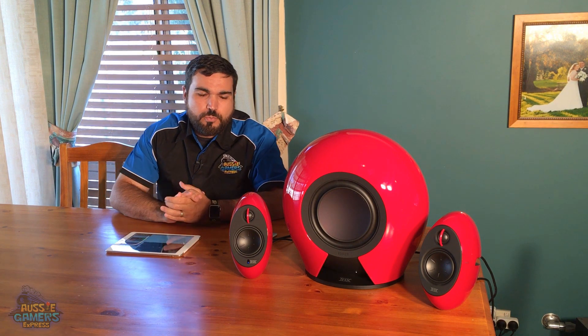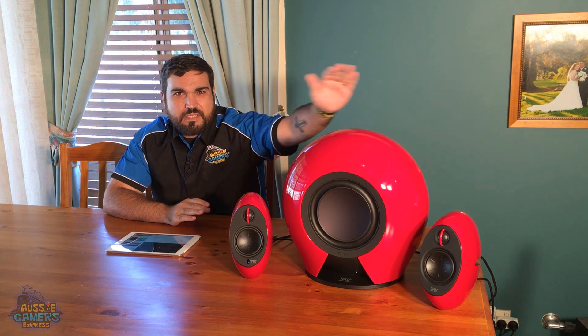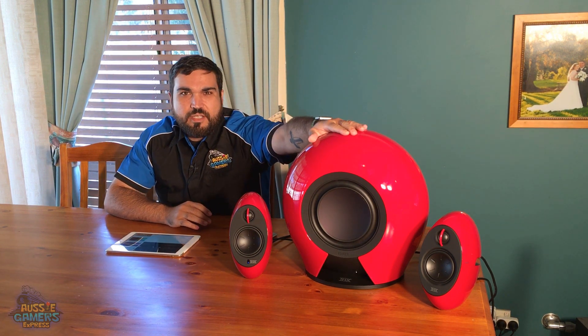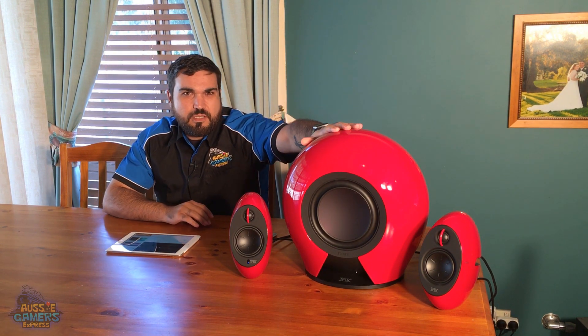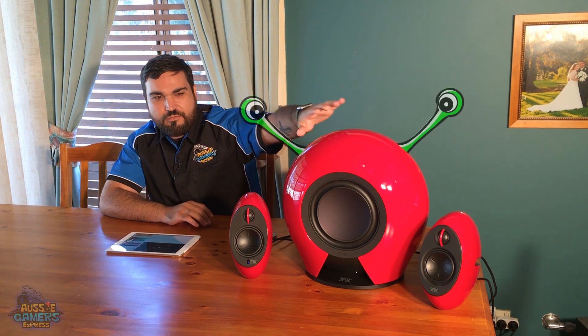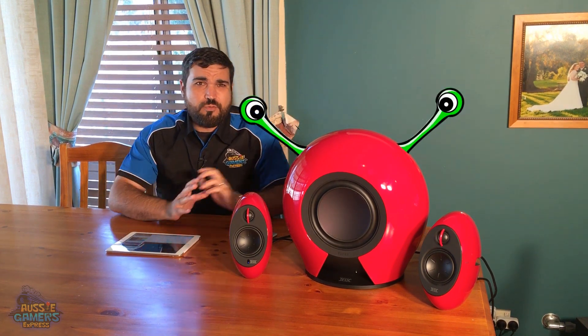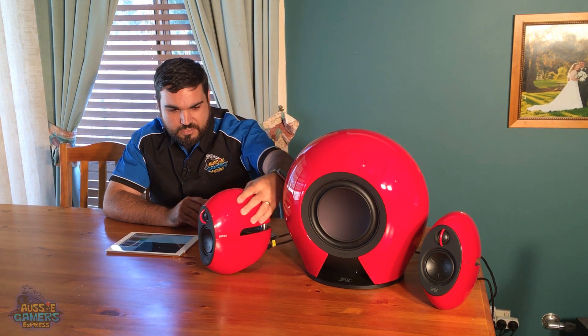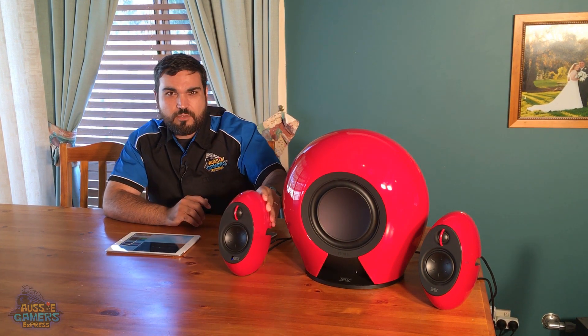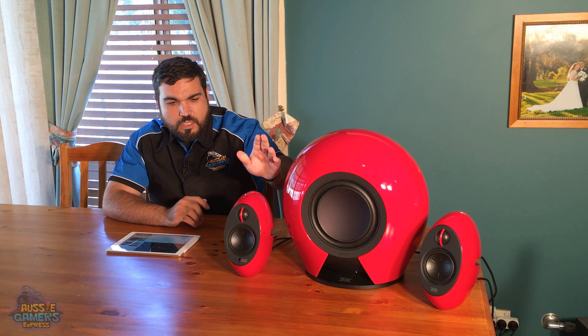It's 2.1 — if you're wondering what 2.1 is, it means it's got two speakers, and the point one is the subwoofer, which is this beastie thing in the middle here that kind of looks a little bit like an alien head or something out of a sci-fi movie, which is generally what the look of the entire unit is. They're quite unique in the way they've been designed.